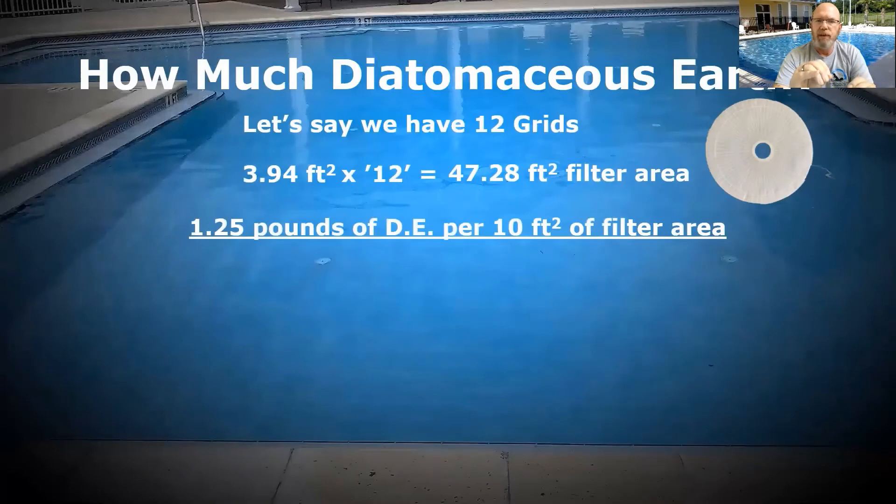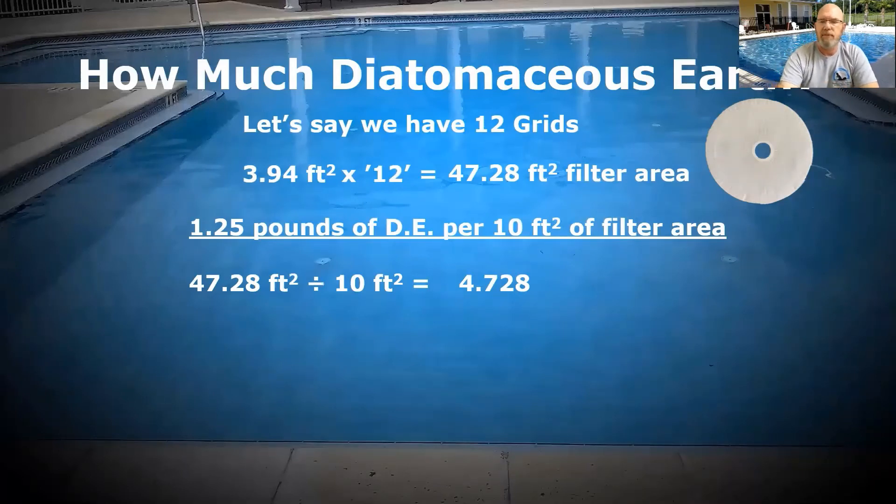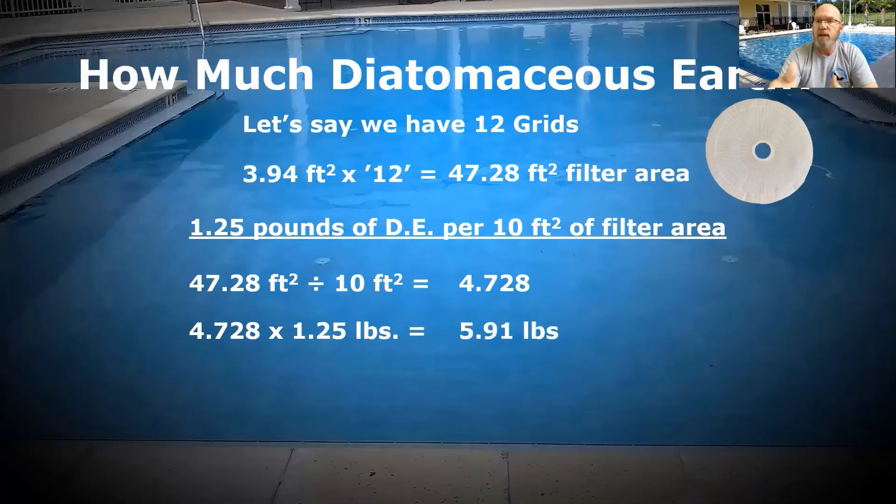The accepted measure is 1.25 pounds — one and a quarter pounds of diatomaceous earth for every 10 square feet of filter area. I need to figure out how many times I have 10 square feet: 47.28 divided by 10 equals 4.728. So I have 10 square feet of filter area 4.728 times. Multiply that by 1.25 pounds, and I need 5.91 pounds of DE every time I clean out the vacuum DE system — in this scenario with 12 grids.